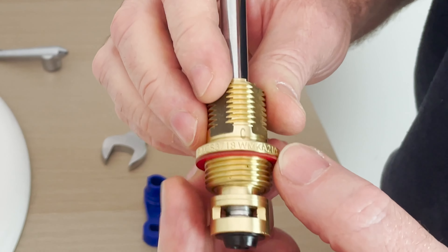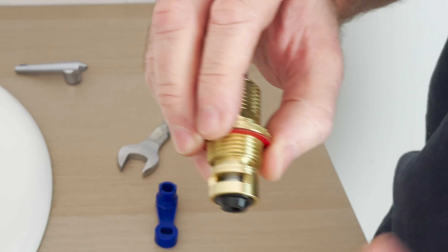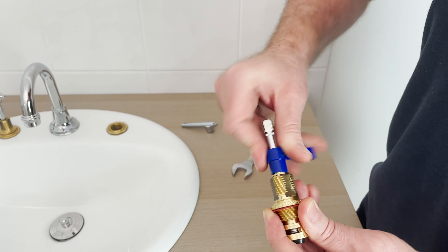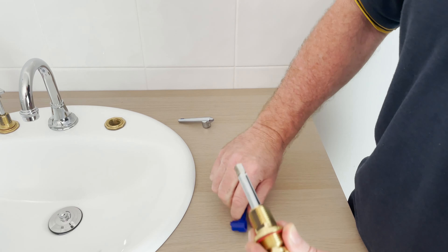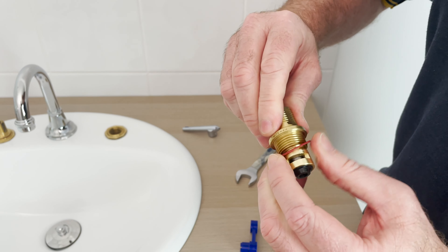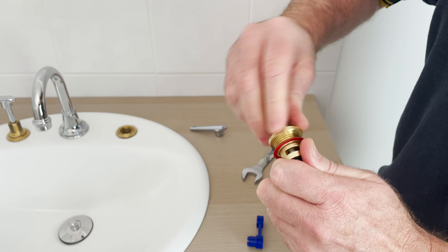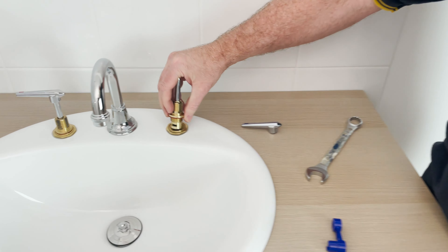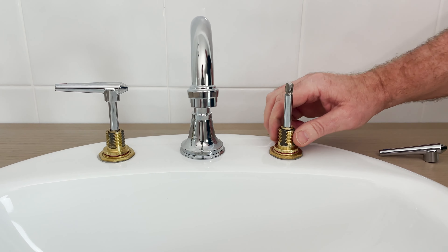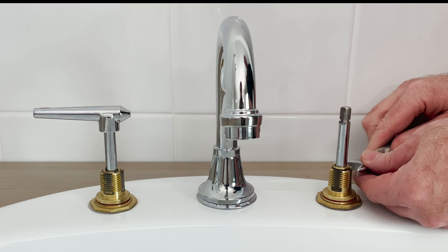We've got our spindle straight out of the pack. You can see this is a contra one because there's a C laser-etched on it. Contra means it's going to turn off in the other direction to the standard turn. Again, we make sure it's all nice and free by turning the setting screw, moving the head, and the spindle up and down. We want to wind the head into the body so it will be at its highest point when we go to install it — again, just like a standard type spindle.